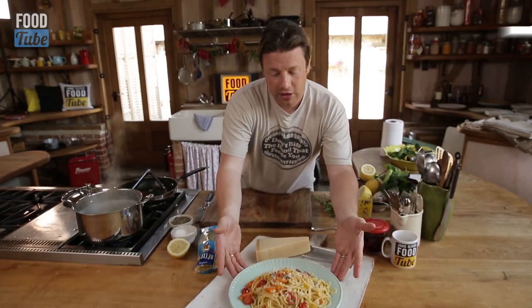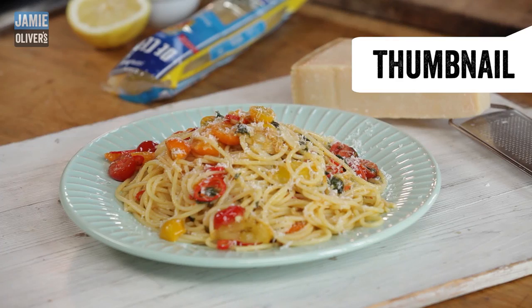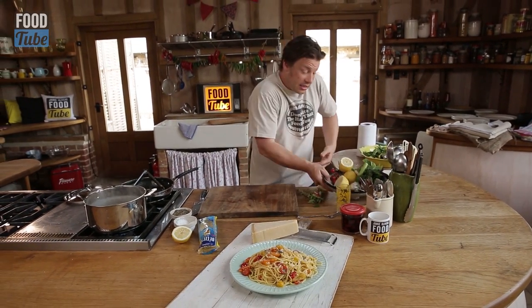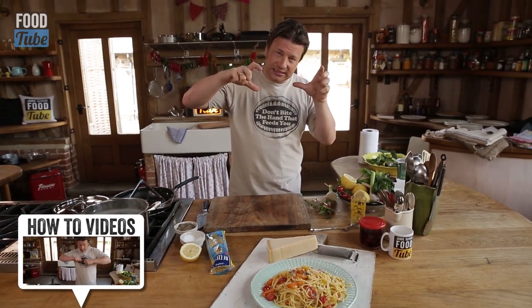At this stage, it's worth thinking about your thumbnail - the image you're going to put up on Food Tube that represents the dish. It could be you holding some raw ingredients like this. You can use a screen grab from filming but often they're not great, so always get a still as well.